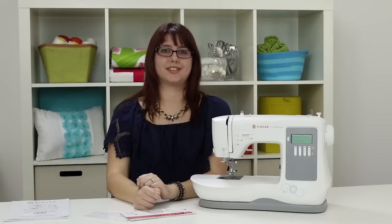Hi everyone, I'm Valerie. Welcome to the owner's class video for the Singer Confidence 7640 Sewing Machine. In this video we're going to go over some great stuff like a tour of the machine, winding a bobbin, threading your needle, selecting a stitch, and a bunch of other great stuff.